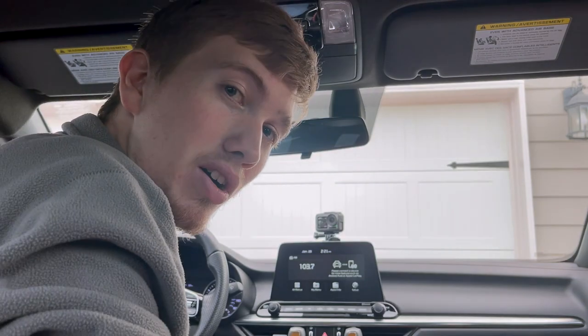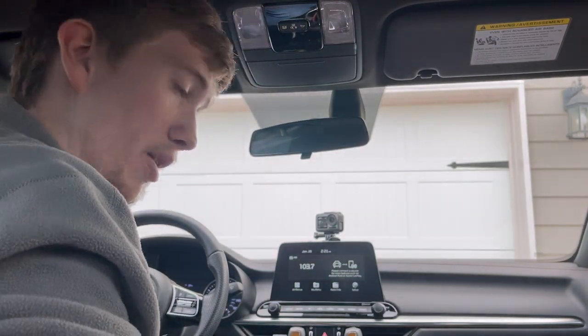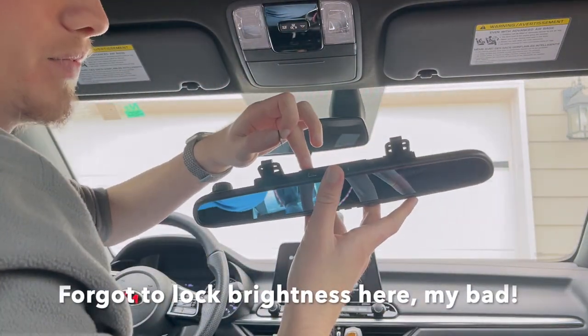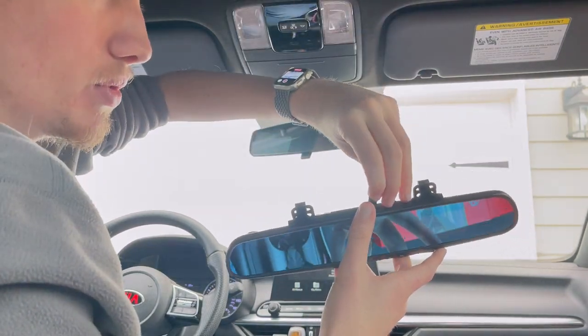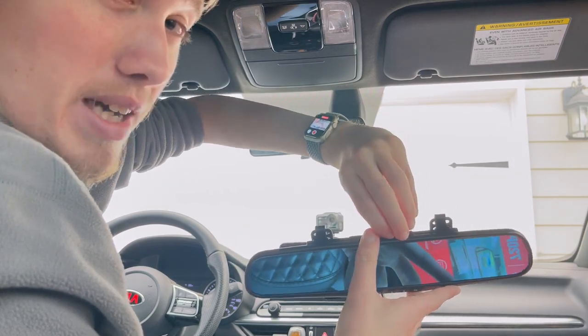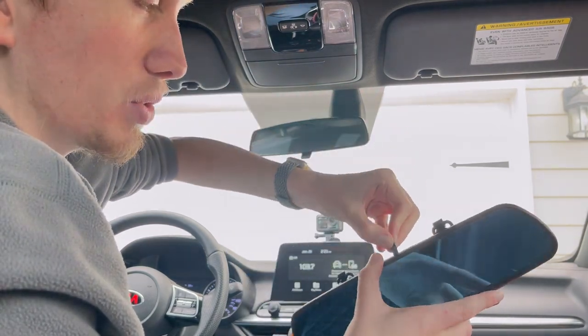Alright guys, now to install this thing — it's very simple. Up top, this is where your power goes to and this is where your TF card or micro SD card goes to. It is included — it's a 4-gigabyte card. It can support up to 32 gigabytes.